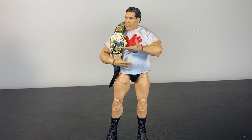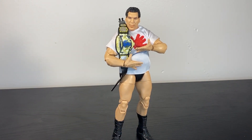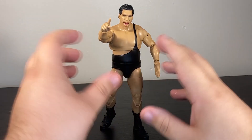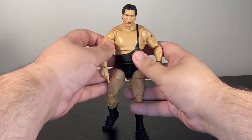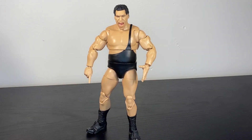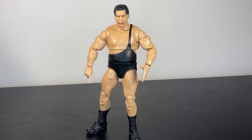No big secret — I love Andre the Giant, I made a whole video about why I like the guy. So let's talk about a figure which has become kind of my favorite Andre figure almost instantly: from Mattel's WWE Ultimate Edition line, this is Andre the Giant, easily the largest Ultimate Edition figure so far, and possibly the best one too.